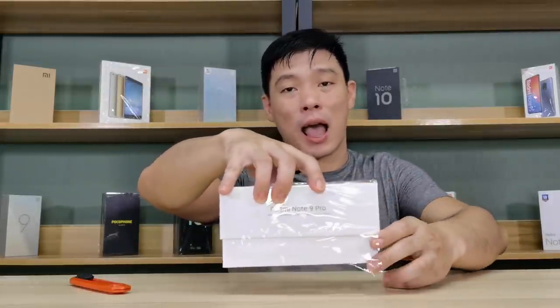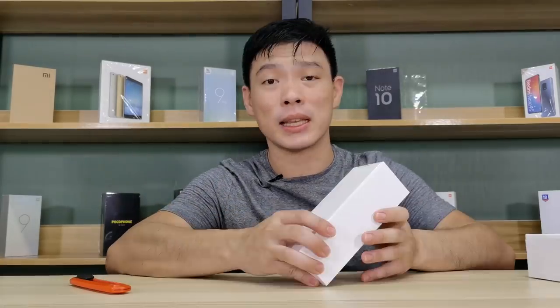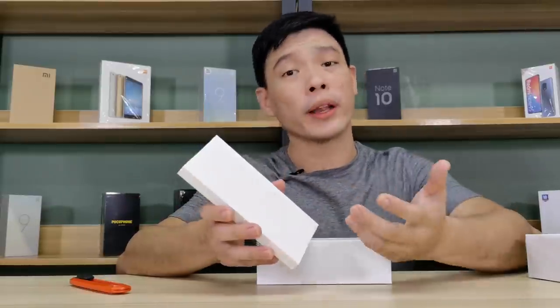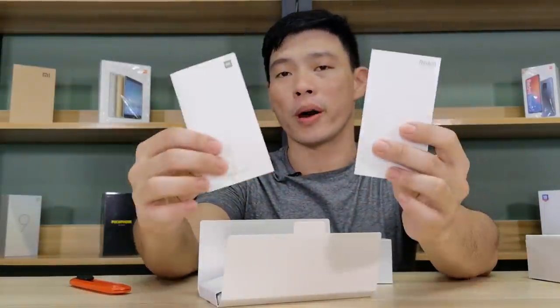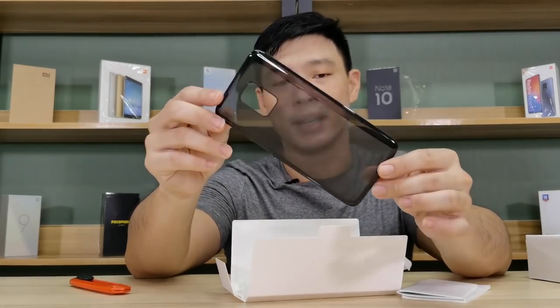Taking the box out of the box, we can simply see that there's another small box inside the box, where it hosts the SIM Ejector Tool, your User Guide, your Warranty Card, and your Smoke Black Jelly Case.